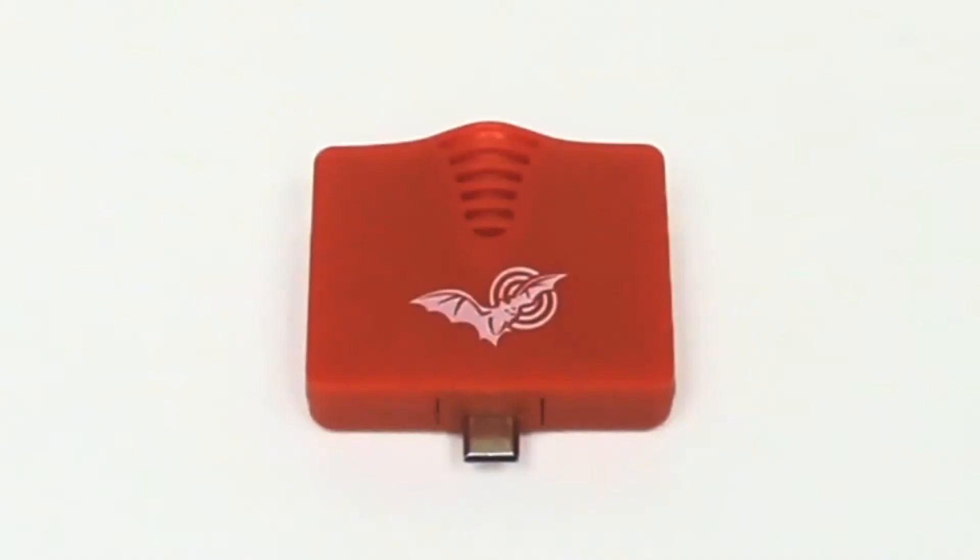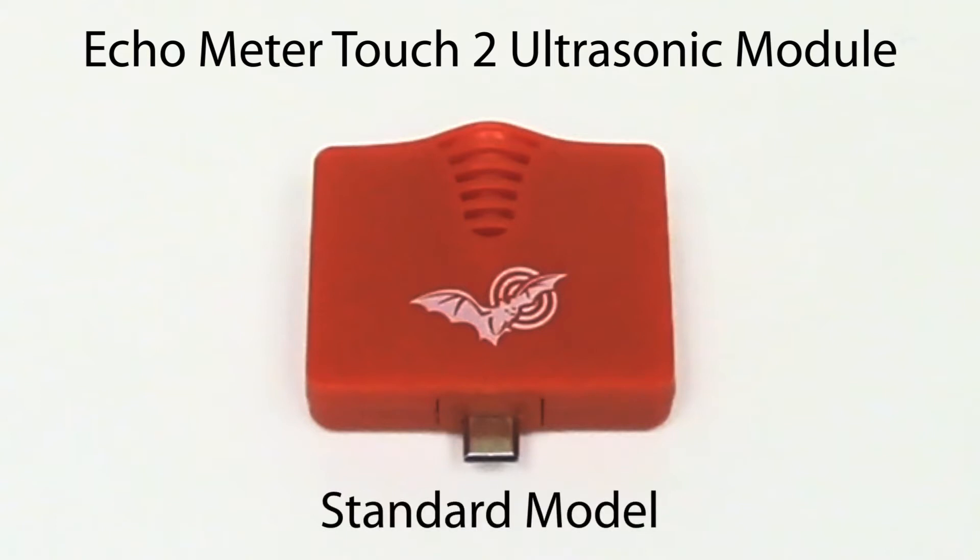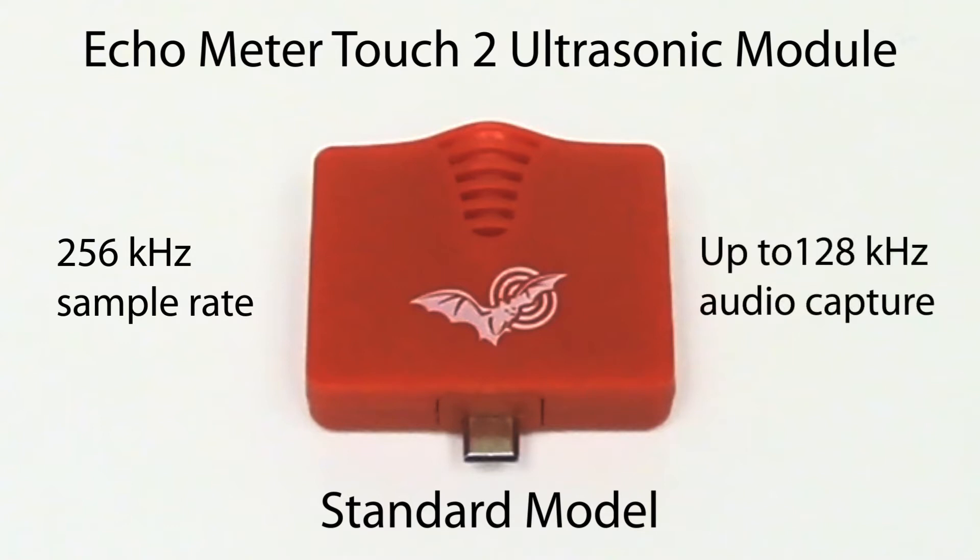There are two versions of the Echometer Touch 2 ultrasonic module. The Echometer app senses which version of the module is currently connected. The standard ultrasonic module operates up to 256 kilohertz sample rate and can capture up to 128 kilohertz frequency audio signals.